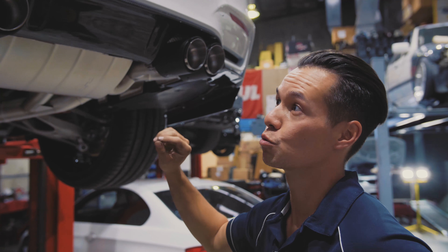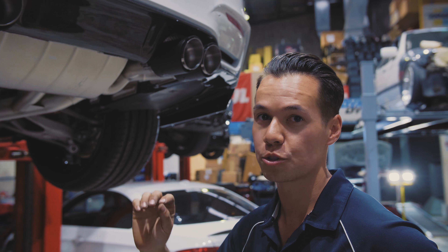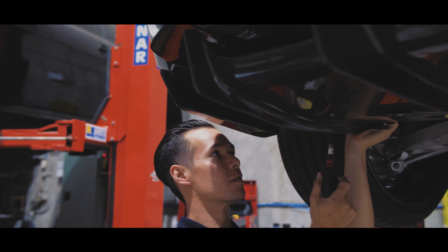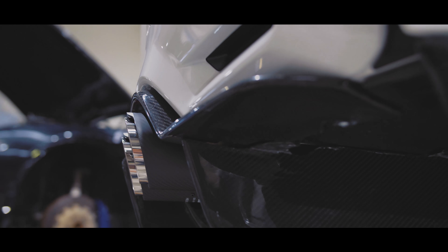Another great addition to any M3 is a carbon fibre diffuser. As you can see here, we've got a nice subtle looking one on, but we've got something really special for this car that's going to make it stand out.